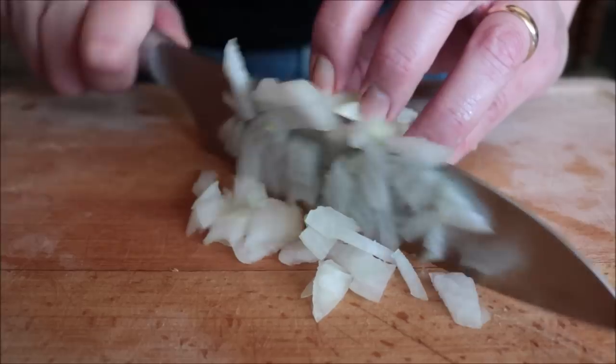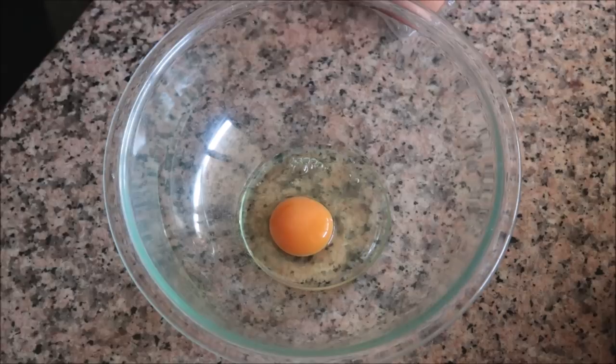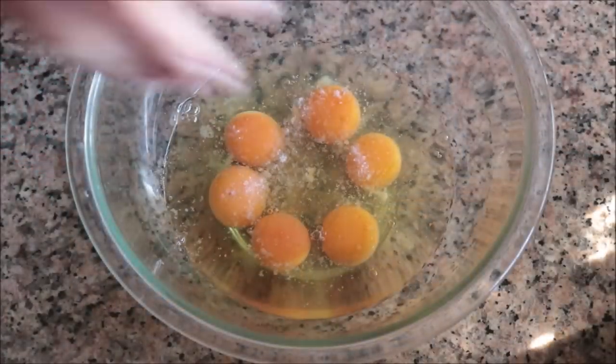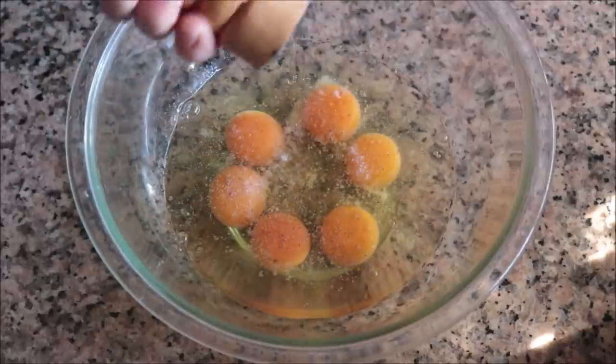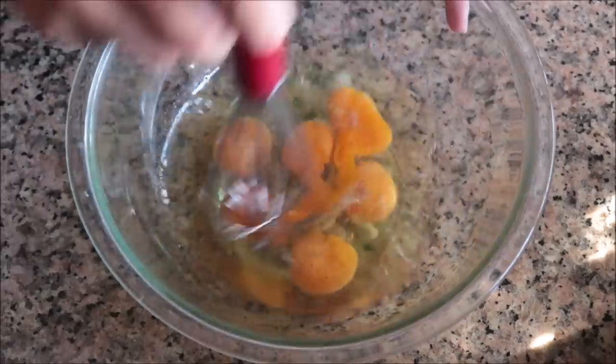For the last ingredient to prepare, I'm going to crack six large organic cage-free eggs into a bowl, season them with sea salt and a little freshly cracked black pepper, and whisk the eggs together until they're well combined.